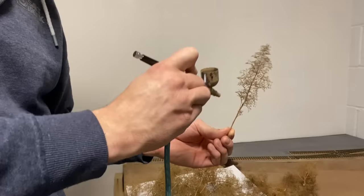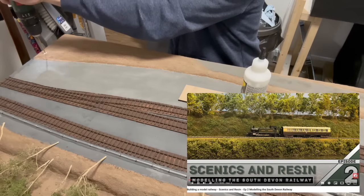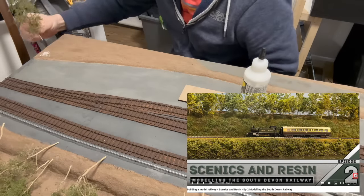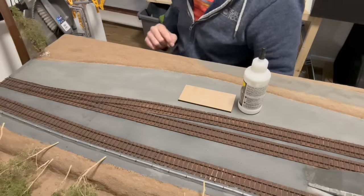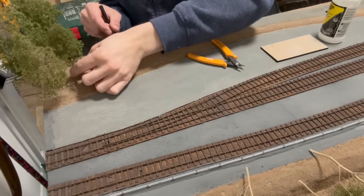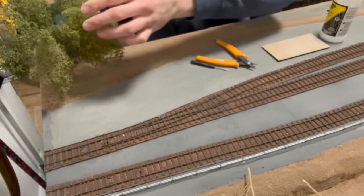Once they're dry you can spray them the colour of your choice. Following that I add some green foliage with some layering spray which I showed in episode two. This is jumping ahead slightly due to my impatience but I'm only doing sections which won't get in the way.